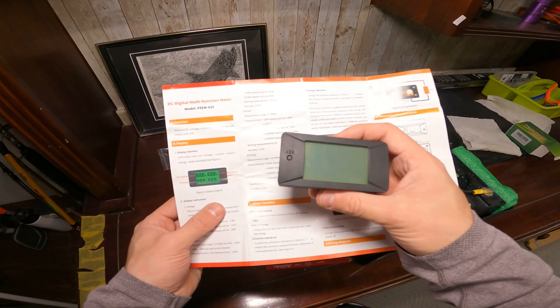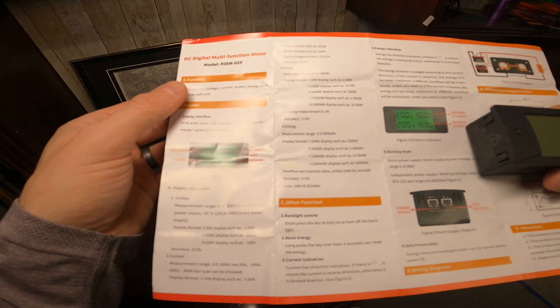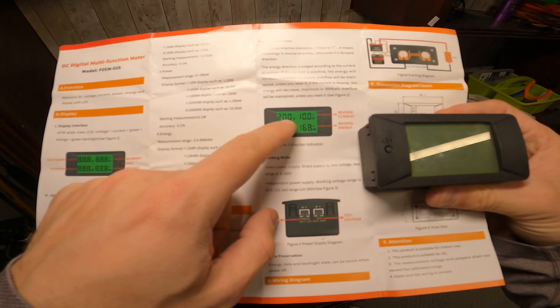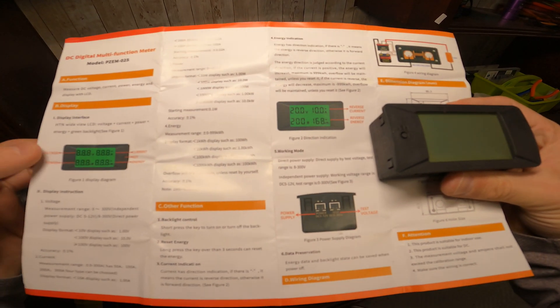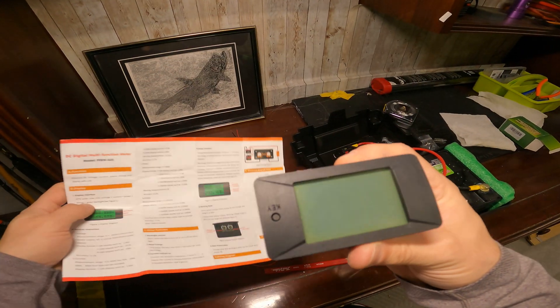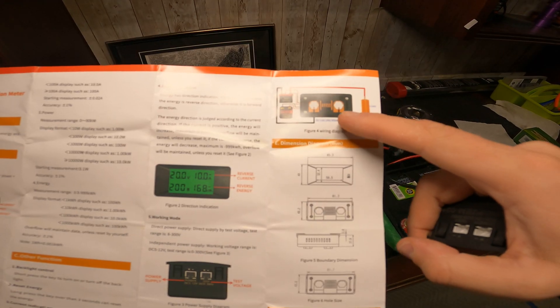I got this multi-function battery meter. It looks pretty good. It's going to show volts, amps, watts, and watt hours. Here's the wiring diagram they give you, and it's pretty simple.